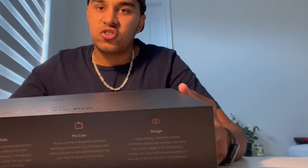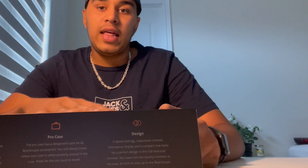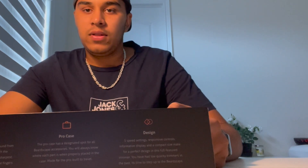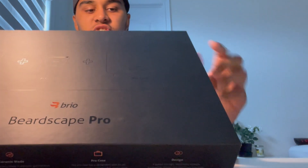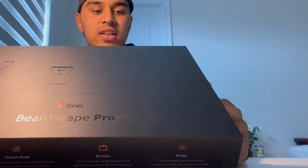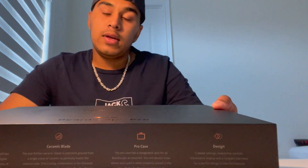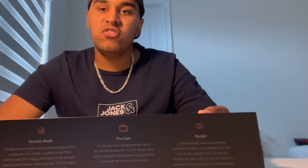On the sides, they mention all the features available on this trimmer. I'm going to read through it quickly. If you want a detailed review of all the features, I'll leave the link to our blog in the description. First, it says the trimmer is extra quiet — the low friction blade, balanced spindle, and insulated motor make the Beardscape one of the quietest trimmers available. Is that true? We'll see when we try it.